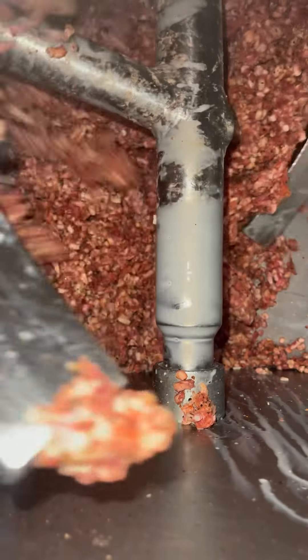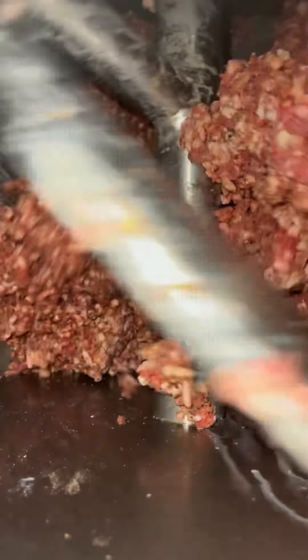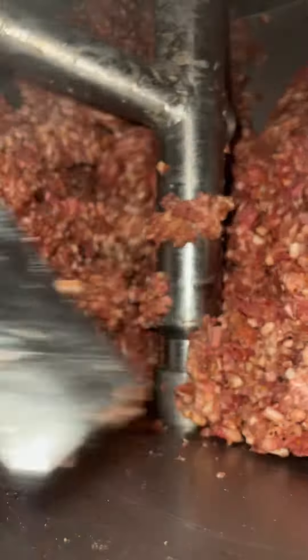Once your seasoning is all mixed through the meat, you're going to need to add some water. So for 10 kilos of meat, I use one liter of water — or in this case, I use milk. I like to add full fat milk to some of my sausages, especially for smoking. It keeps them plump and full.